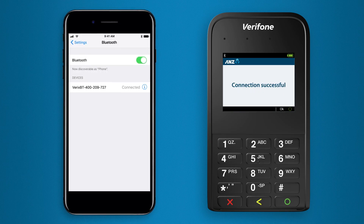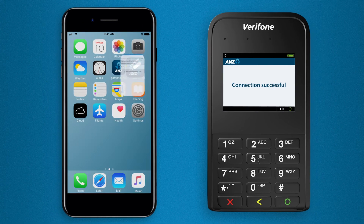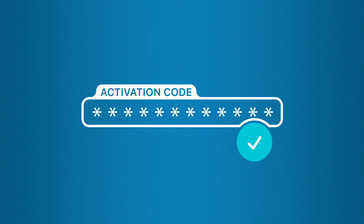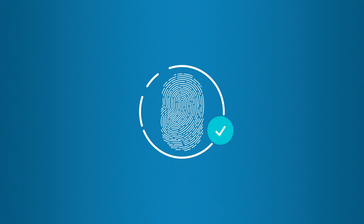Once your device has appeared, keep Bluetooth turned on, keep your card reader in close proximity and reopen the ANZ FastPay app. Enter the activation code that was sent to you via text. The app will register your card reader and you'll be prompted to set up a FastPay PIN if you need to. Alternatively, you'll use your existing smartphone passcode or biometric ID to access ANZ FastPay.